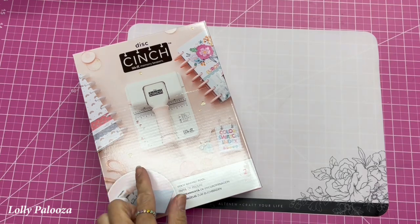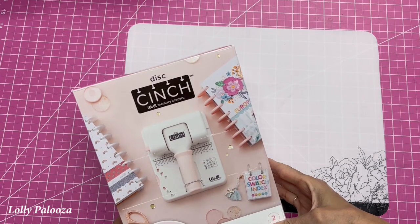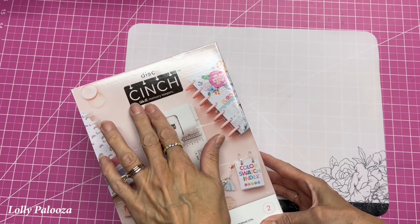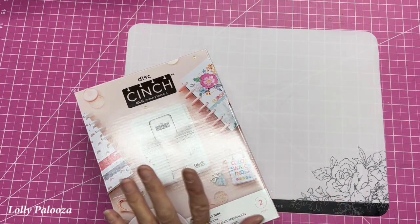Hello everyone, this is Lolly. Today I want to review the We Are Memory Keepers Cinch Disc Punch. Make sure it says disc — if it just says mini, then it is a mini cinch that doesn't punch out the little disc binding holes.